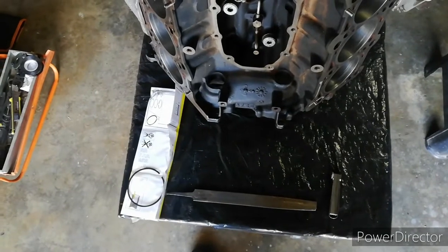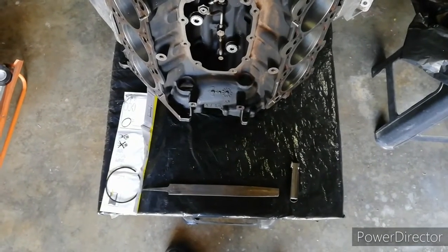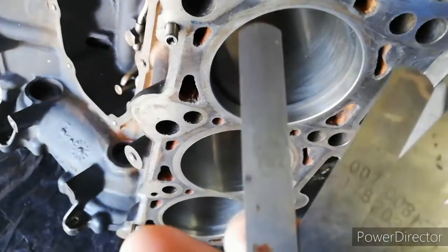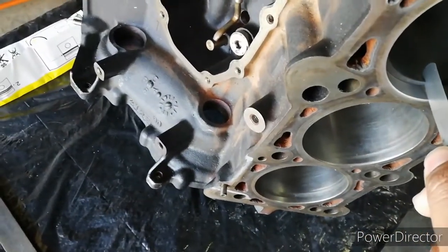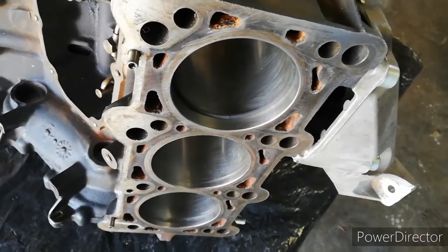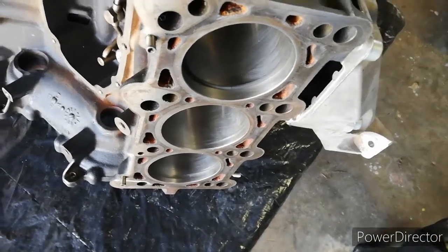Firstly, I'm going to measure what the current gap is, and then once I'm sure of what it is, I'm going to file it down on either end and check it periodically to make sure it gets to where I need it to be. I've just installed the ring into the bore and I'm using my feeler gauge. The 0.006 inch or 0.152 millimeter just fits into the gap there, so that is way too small of a clearance. What we're aiming for is 0.356, so the point three five six will be fine - that is the bottom-most wear limit, so it's basically brand new. I'm just gonna file this down and then we're gonna try it again.